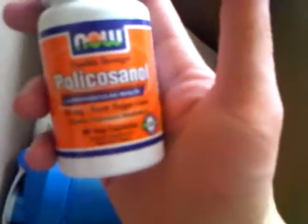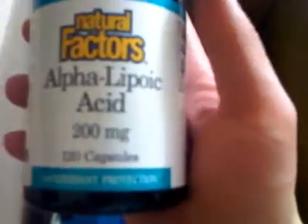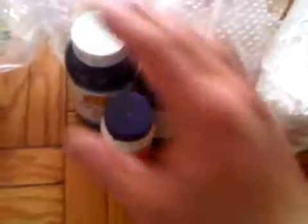The P in the PAGG stack is policosanol — it says here 'healthy cholesterol metabolism' and it's supposed to regulate your metabolism and keep it going. I'm going to try this for the first time. The A stands for alpha-linolenic acid, which is right here. I was actually taking flaxseed oil, but I looked at this policosanol and it says it already has 50 milligrams of ALA, while this one here has 200 milligrams.